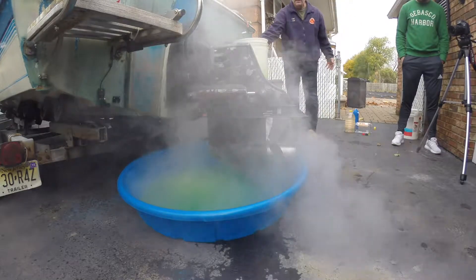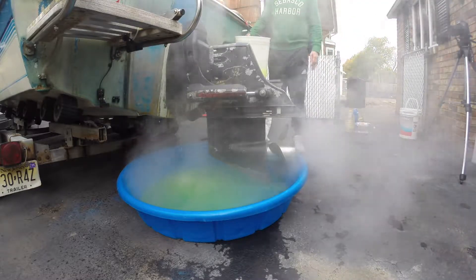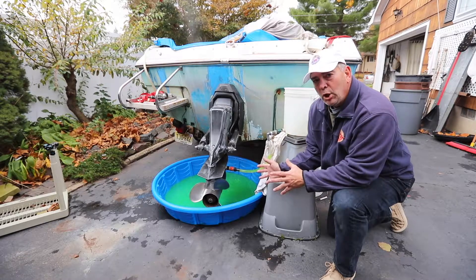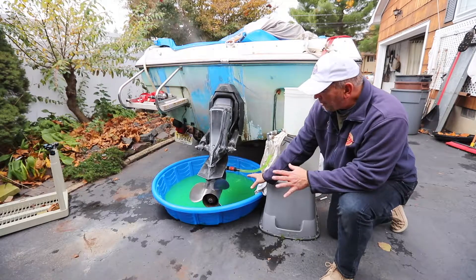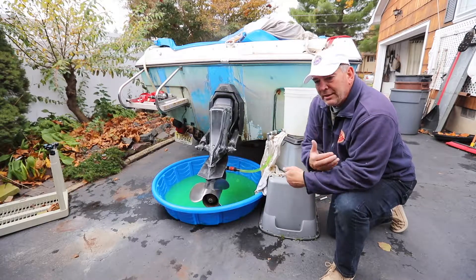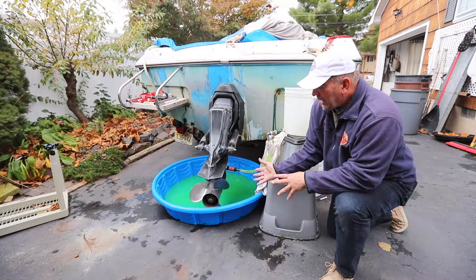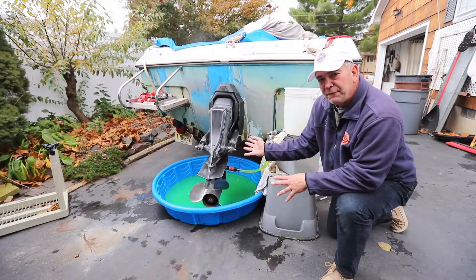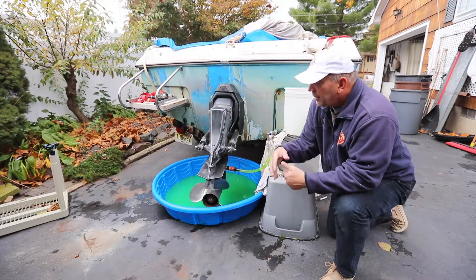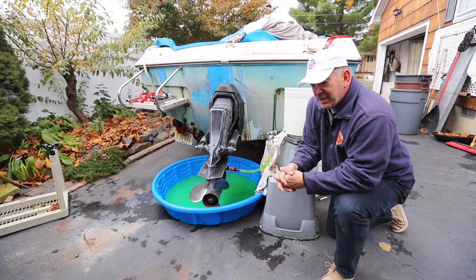It is now okay to shut it down. Nick, just lean this over and tell me when it's all been sucked through. Now, for the environment's sake, we're going to recycle all of this water and antifreeze that has mixed in here. When we de-winterize and get it ready for next season, we're going to do the same process except we're just going to be pumping fresh water in to circulate through the engine, which will clean out any of the antifreeze.